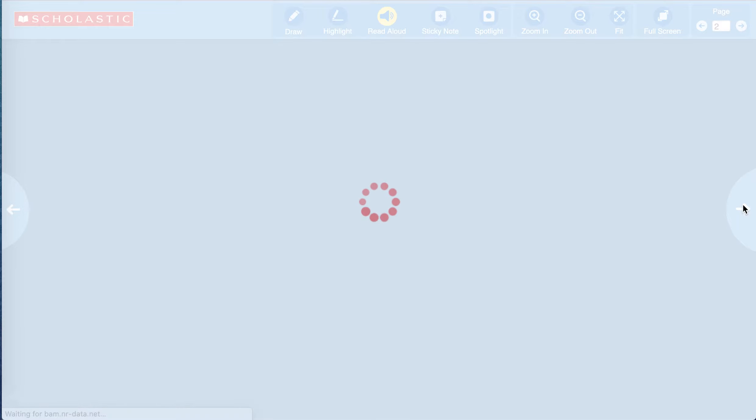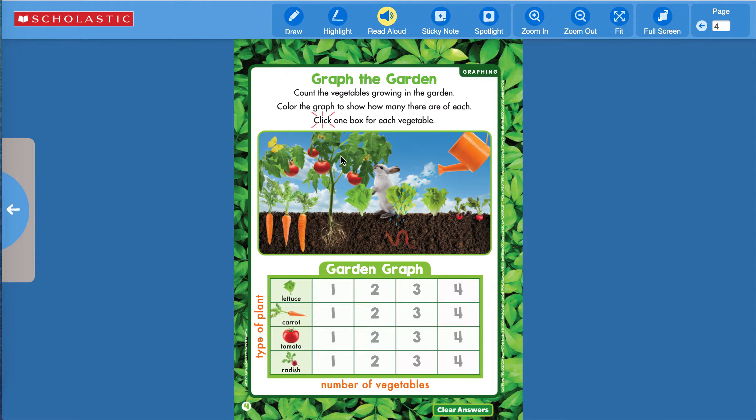We'll turn the page. Here at the back is a little graph. It says, 'Graph the Garden — count the vegetables growing in the garden, color the graph to show how many there are of each, click one box for each vegetable.' Lettuce — I see one, two, three. So we go across to three. How many carrots do you see? I see one, two, three carrots. They are the same amount — three and three.